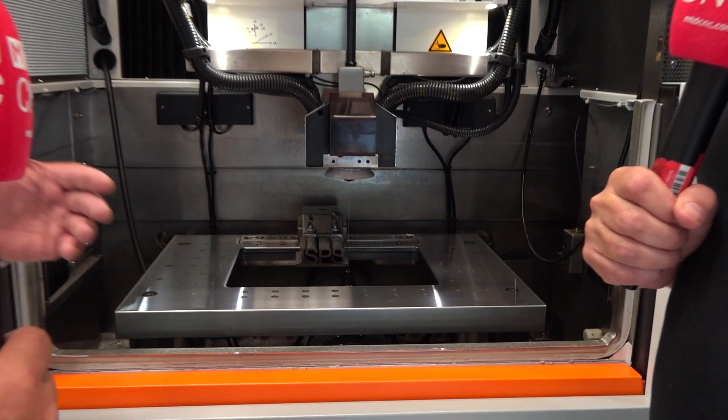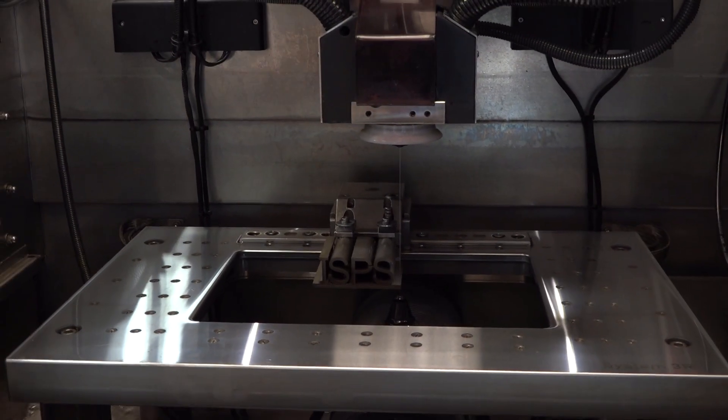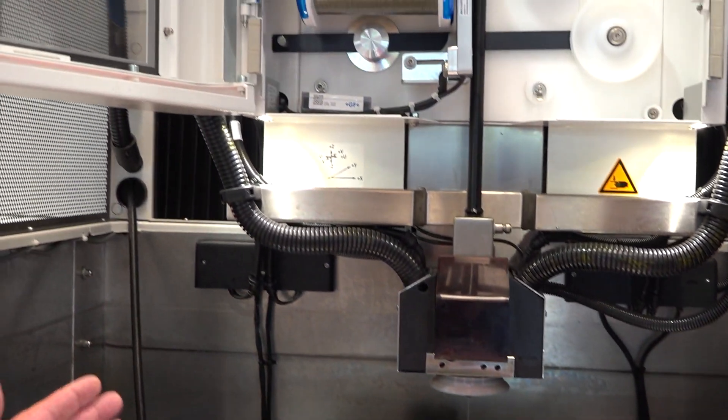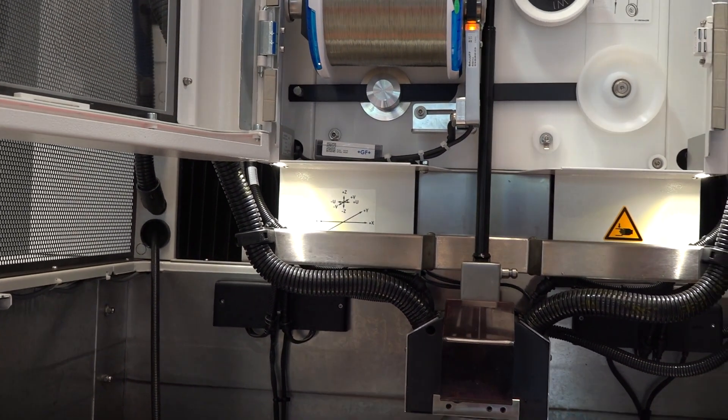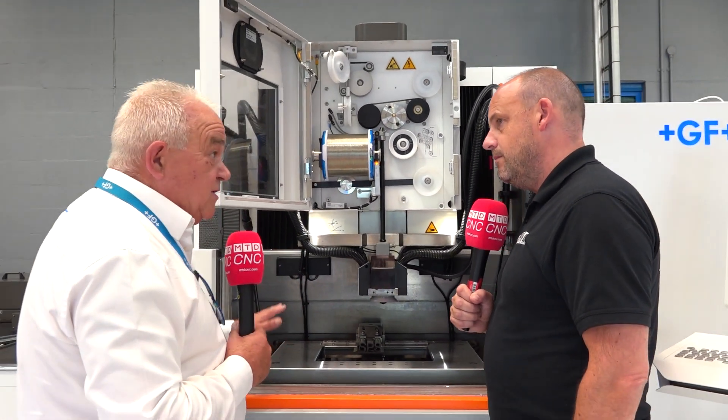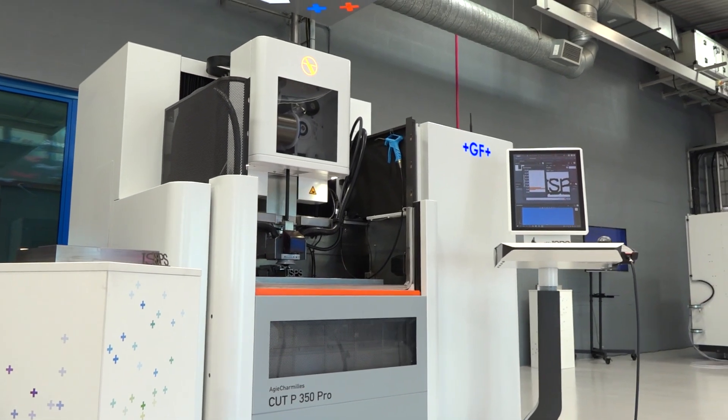So really, Paul, the key features for me is that we have the Quadrax system. This is a traveling axis X and Y, same movement on the UMV, and this enables us then for a large taper environment at any height. The axes sit on a polymer concrete base, which is a very stable environment for the machine.